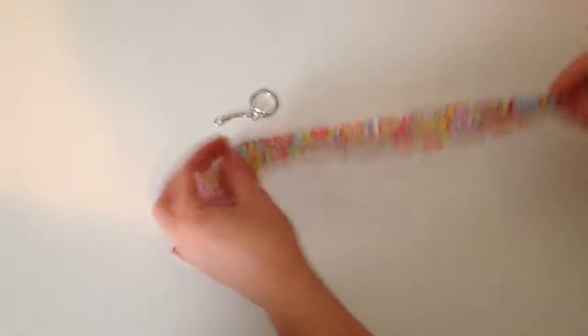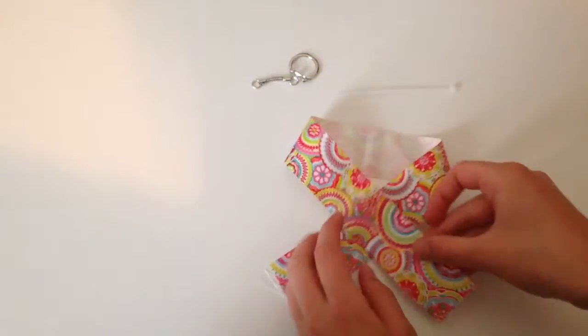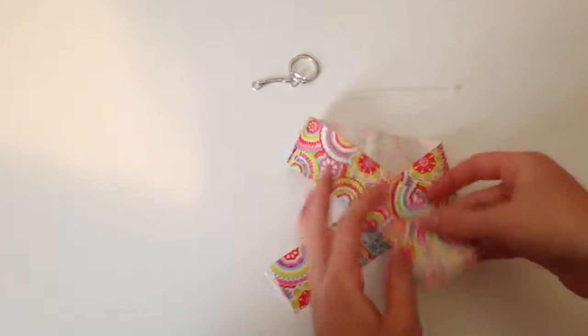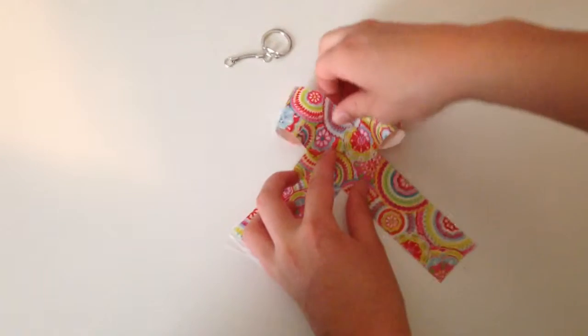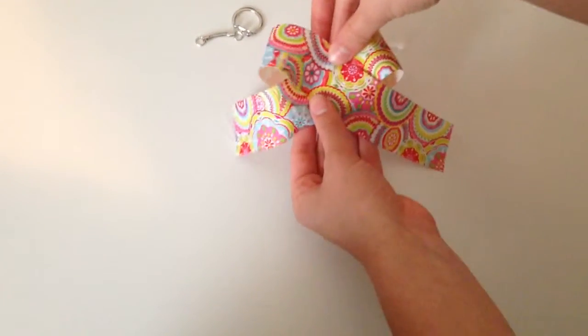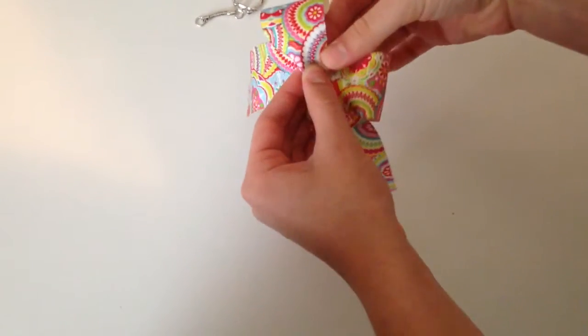For the first part you're just going to need the ribbon, the keychain, and a zip tie. I first folded it in half to find the center. Then I crossed it like the breast cancer symbol, lined it up with the middle, and pulled it up. You're going to make one big hump in the middle and then a smaller one on either side.